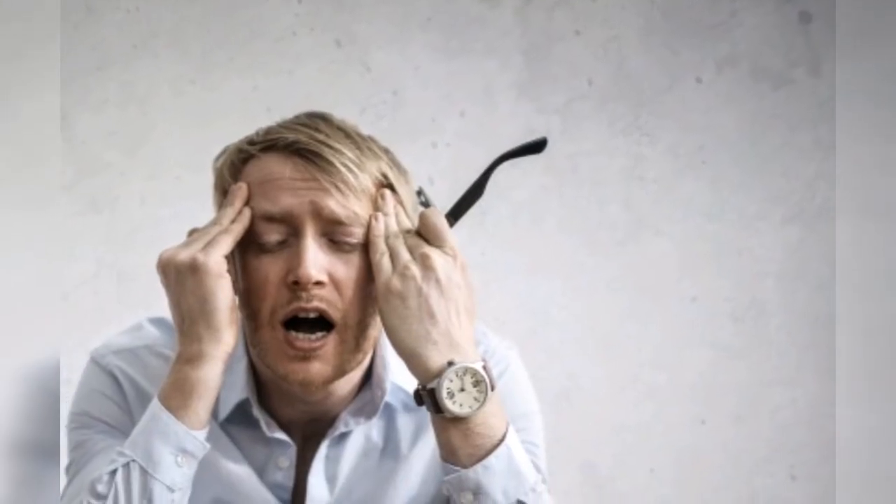Neither a high nor a low blood pressure is desirable — a balance is essential in the body. While healthy dietary habits contribute to maintaining the balance, you cannot ignore the role played by the mind. The answer lies in the ancient science of yoga. By regularly practicing simple postures, yoga will help you combat blood pressure problems very easily and smoothly.